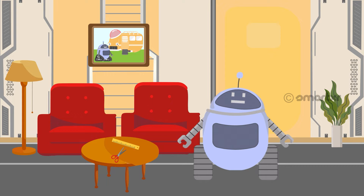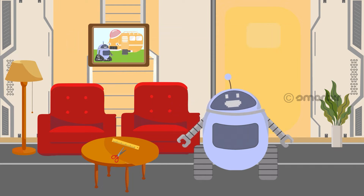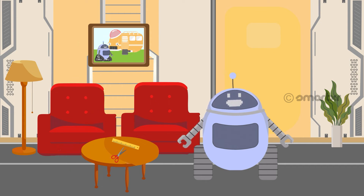I was feeling bored, so I thought, why not learn how to make a paper boat? To make a paper boat, I will need to measure some paper. Do you know how to measure the length of paper? Let's do it together! We can measure length with the help of standard units of measurement. And there are different units of measurement. Do you know what they are? They are millimeter, centimeter, meter, and kilometer. We'll start with centimeter and meter. Let's begin!